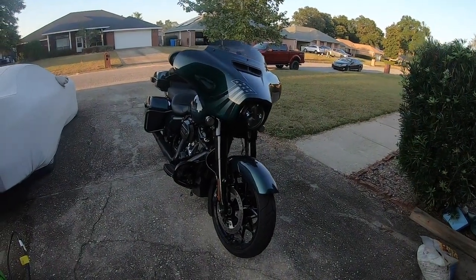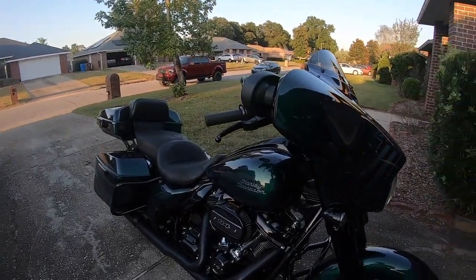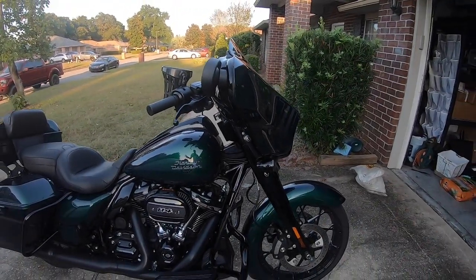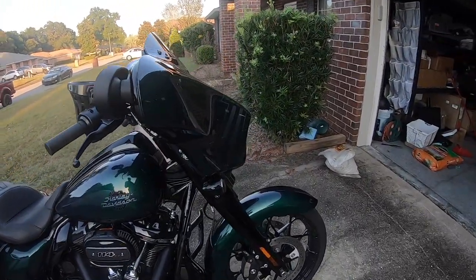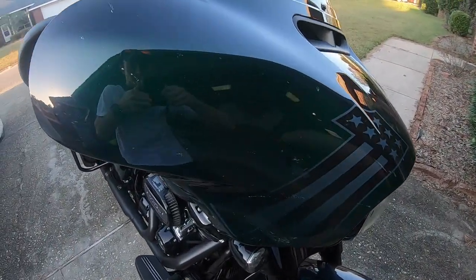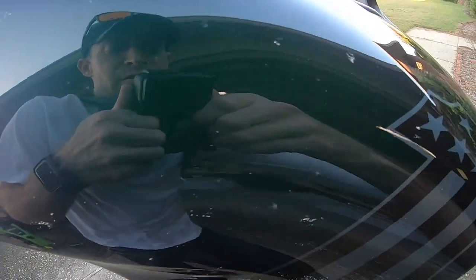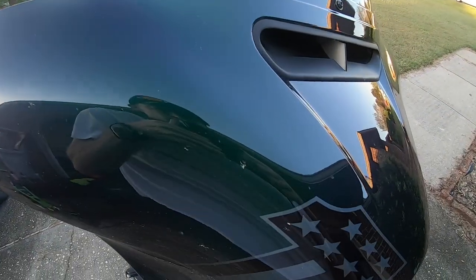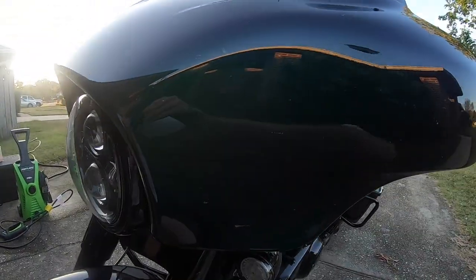What's up everybody, Bandit back with you again. So today I'm actually not going to go for a ride, but I'm going to wash the bike. It is extremely dirty — you can see in the camera here just all that nasty bug guts all over the front of this thing. It is very, very nasty from the last few rides.